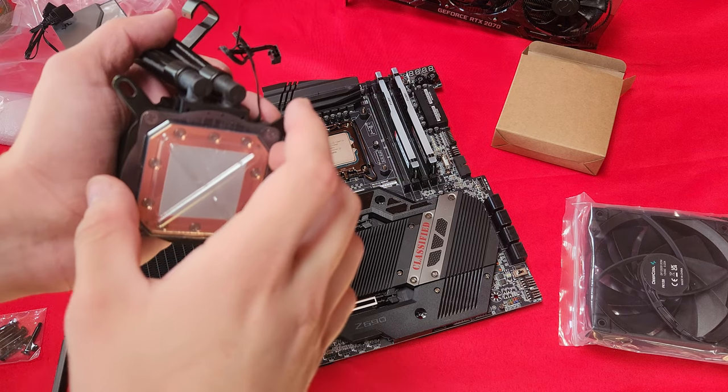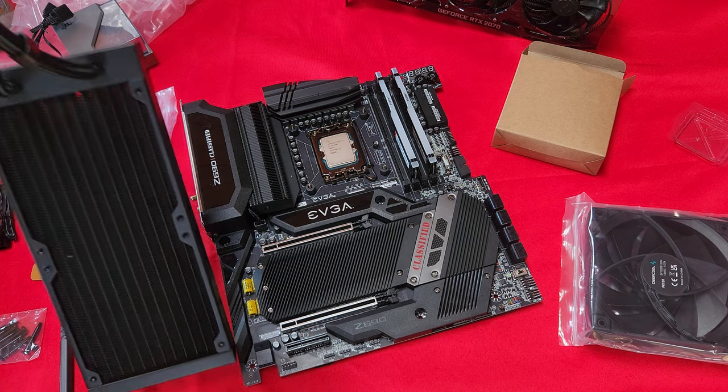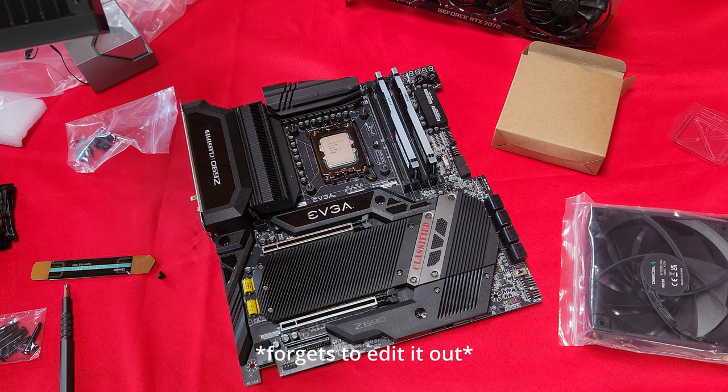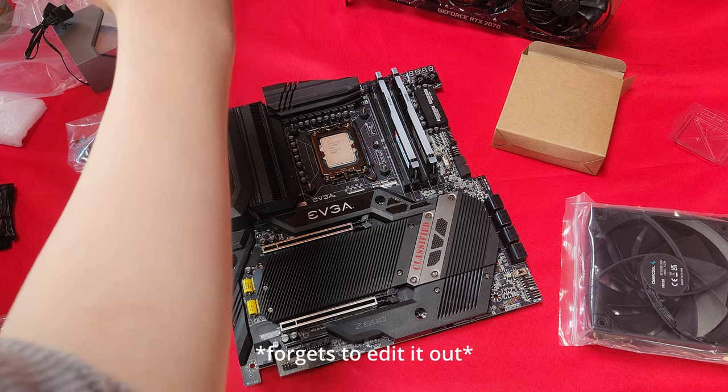I completely forgot to take off this thing after I reattached it. I'm just gonna hopefully remember to cut that out before I upload the video, otherwise it's not gonna look good.